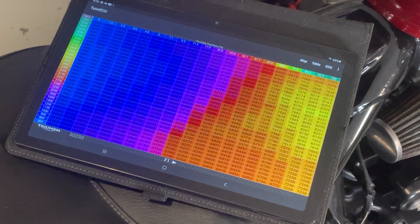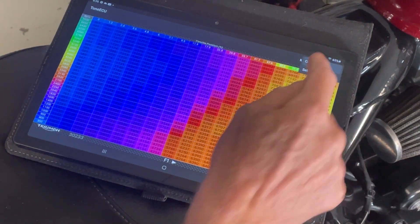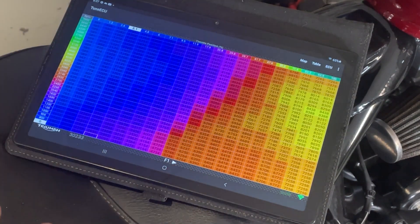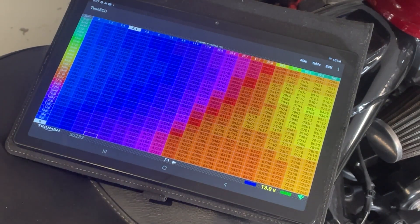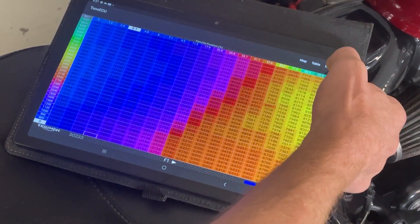Now turn the ignition on and hit ECU Connect. Then go through all your connection setup — I'm not going to go into how you set that up in this video, that's covered in another video. We're now connected because it's flashing green, so I hit ECU.